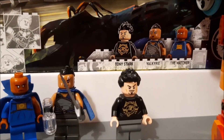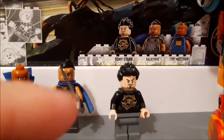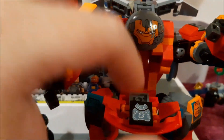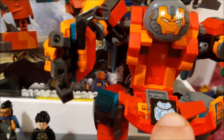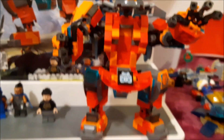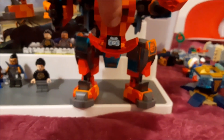The set comes with the Watcher, Valkyrie, and Tony Stark. I like the T-shirt design on this one — very different. This isn't quite as big as the Hulkbuster, it doesn't move in the middle, but it does have this cool fold-up mechanism with some details inside, including a hood that folds out.